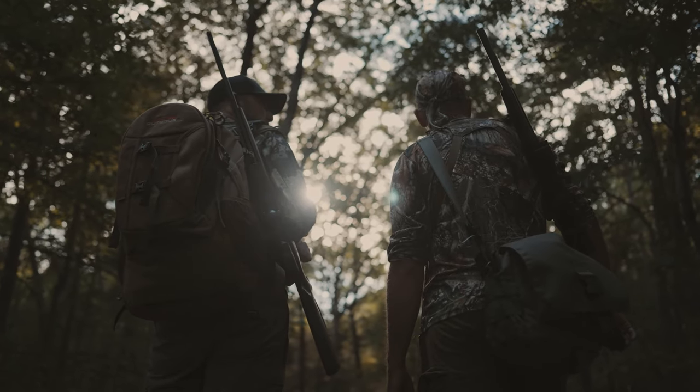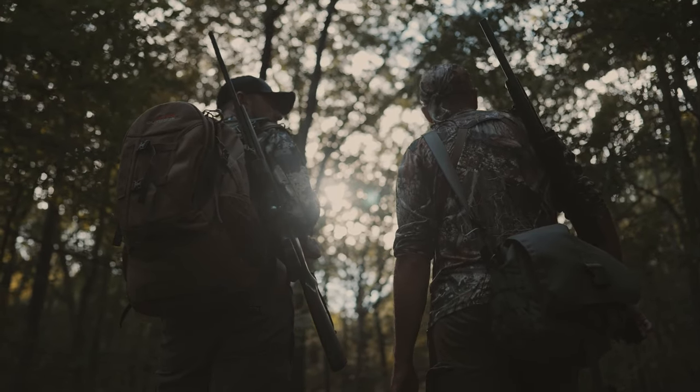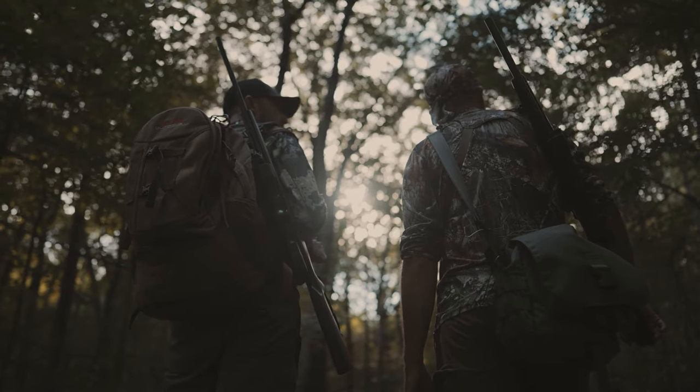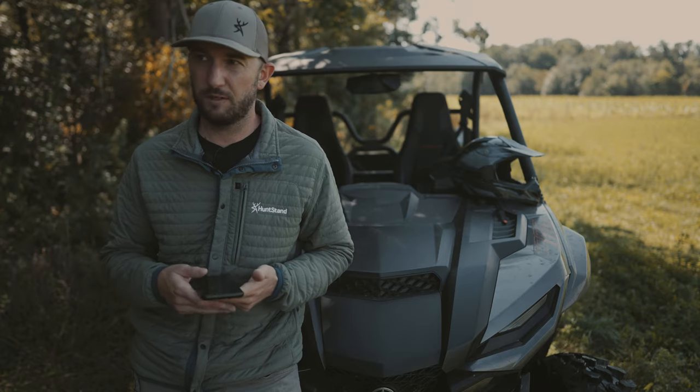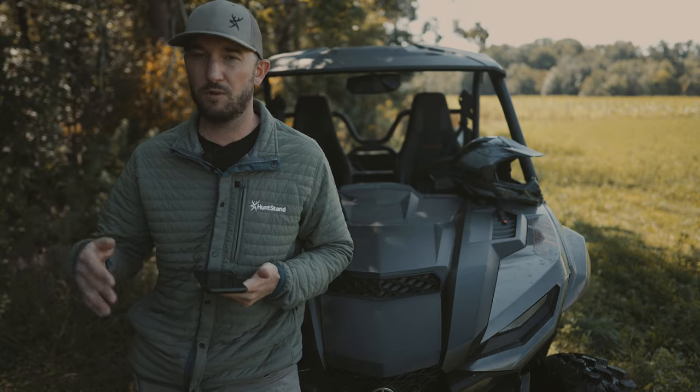Another thing, if you're exploring new ground for squirrels, is to use the trace tool. While you're out there, you're going to make sure that you're not covering the same areas more than once — you're going to be able to get out there more efficiently and explore new ground.